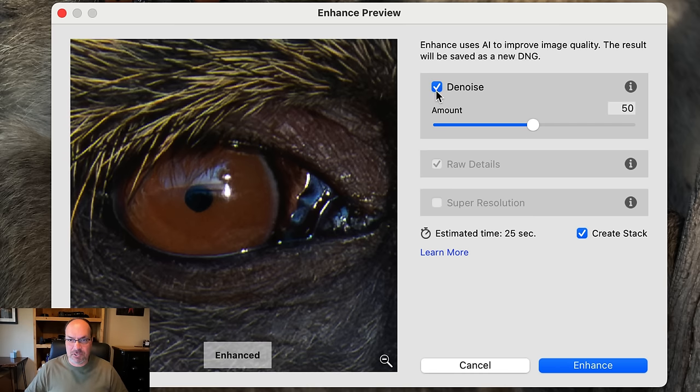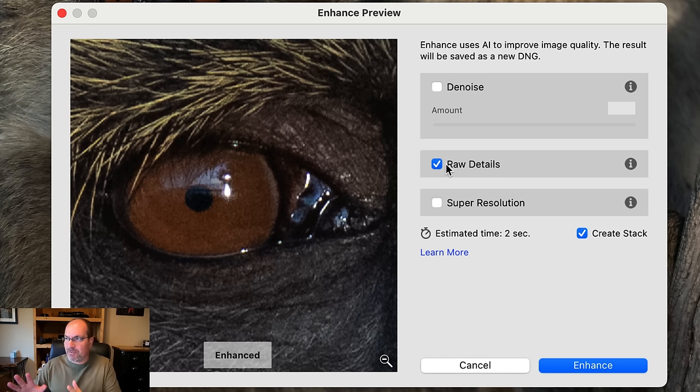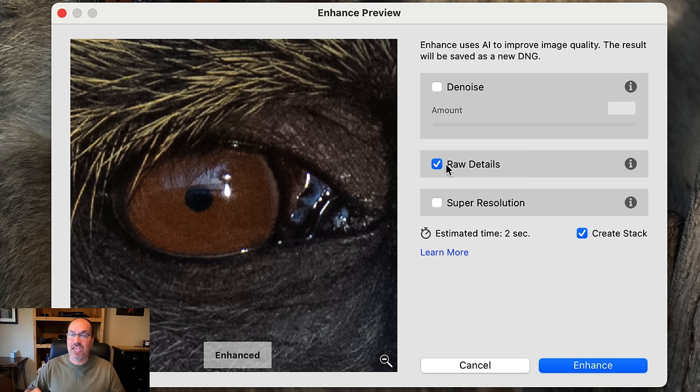We have our Denoise box checked and an amount slider. Let's also look at the other options — uncheck Denoise and you'll see Raw Details is checked. Raw details produces crisp detail, more accurate edge renditions, improves color rendering, and reduces artifacts. You have to have Raw Details on if you're using Denoise — Lightroom will force you to use it. It does a really good job of bringing out extra detail since any denoise tends to destroy detail. We also have Super Resolution, which adds more pixels to your photo — I don't use it and don't think it's very effective, but it's there if you're curious.